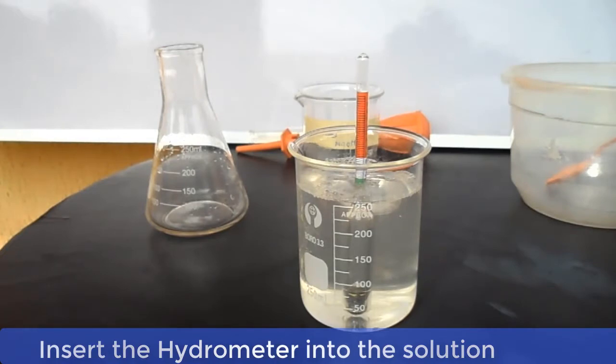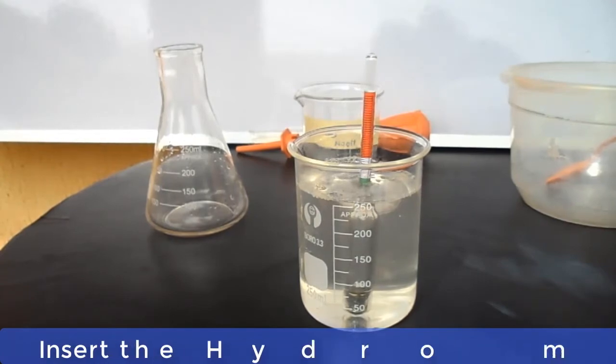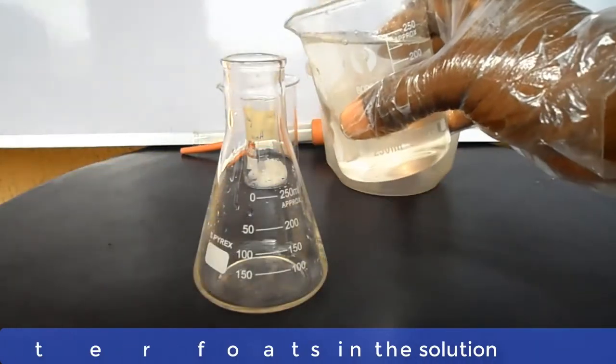Now there is a problem here — the hydrometer is not floating on the liquid, and this cannot give us an accurate reading. We will now use another container so as to make the hydrometer float.